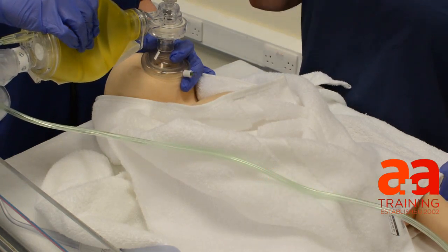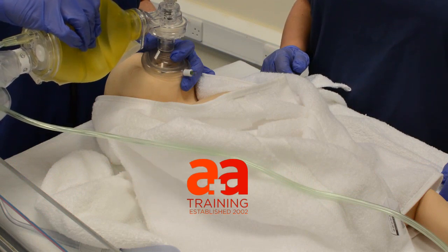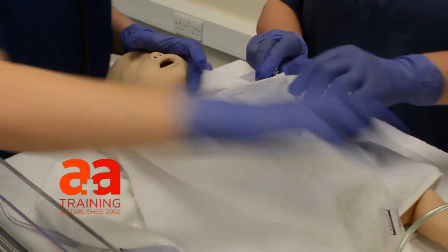Three, three, three. Four, four, four. Five, five, five. I didn't see any chest rise. I didn't see any chest rise either.